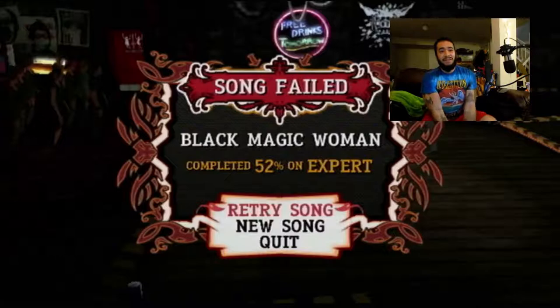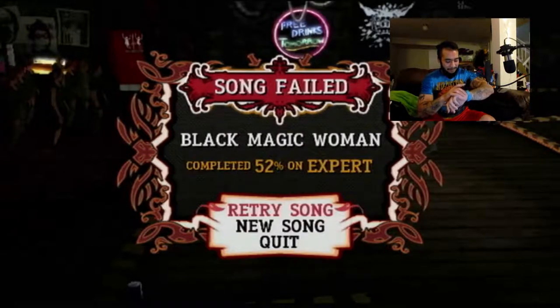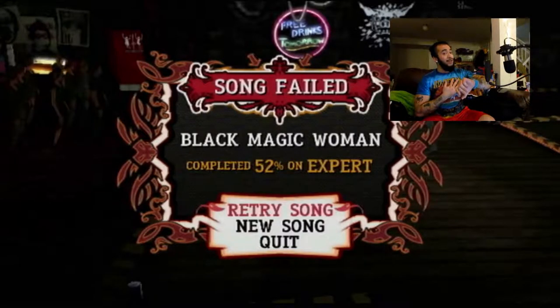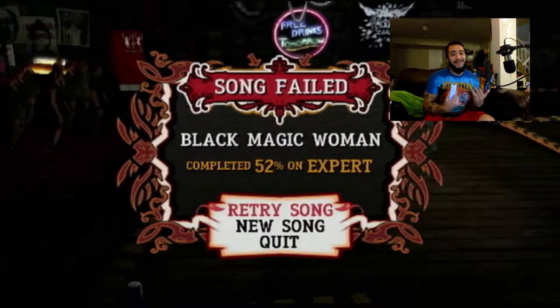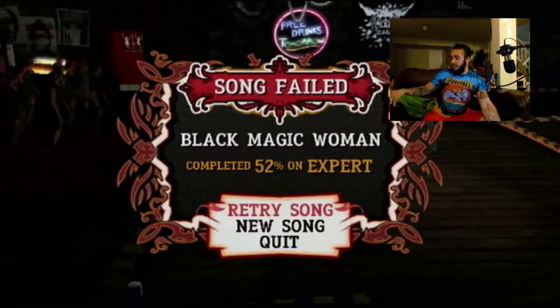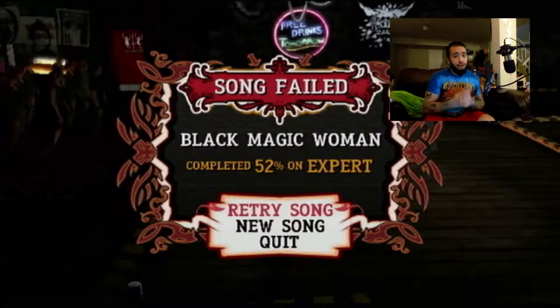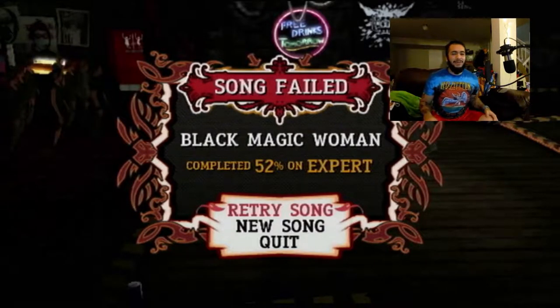It looks like that's going to be the end of the video. I got through 52% of the song on Expert. My heartbeat is going really fast — I was getting really nervous, I was this close for a long time. Thanks for joining me. I just wanted to do something different and it was actually really fun. I almost want to take this seriously and practice it. Stay tuned for the next video — maybe running games without the controller. I challenge you to play any Guitar Hero with just a Wiimote and work your way up to Expert. Thanks for watching, see you next time!